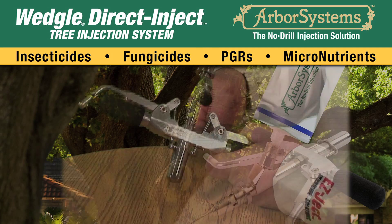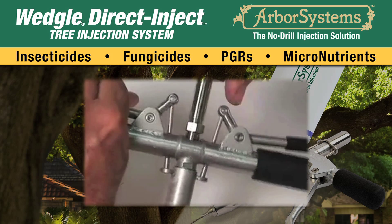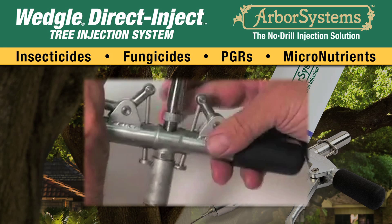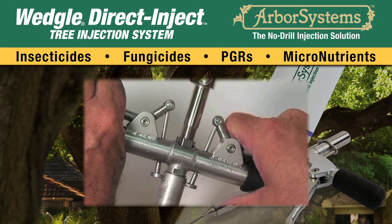For those with an older style handle, this shows how a properly adjusted unit will look when the gap is correct. Notice the number of threads above the body — this is typical for the older style Wedgel direct inject unit.